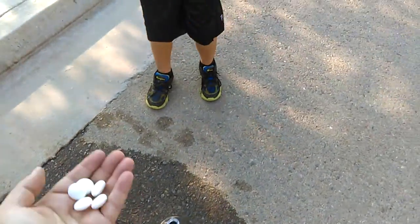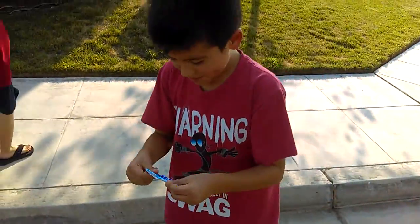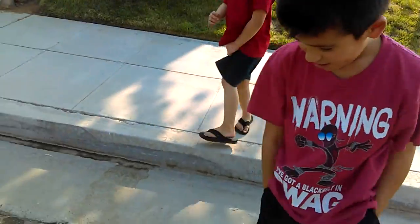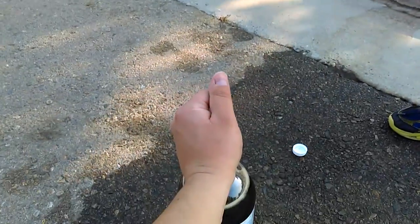I'll give you five. You want me to give you six? Yeah, here we go. Six of the first. Is there another one in there? Nope, there's no more. No more in my pocket still. You ready guys?